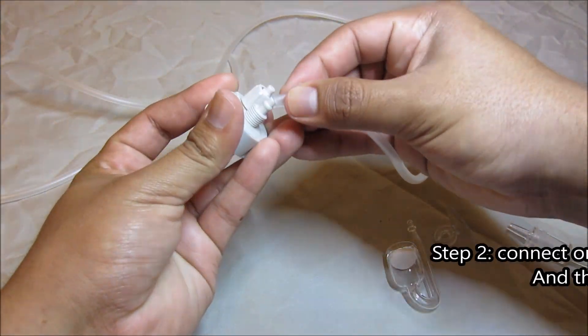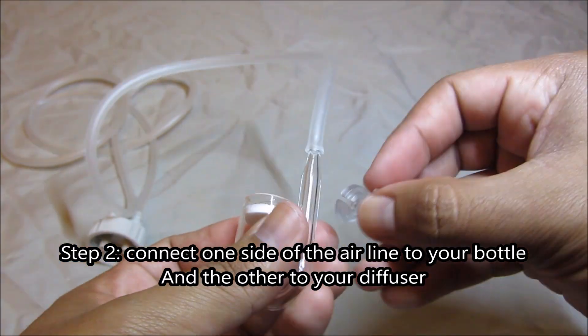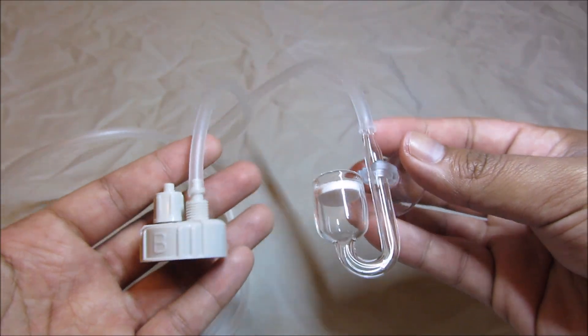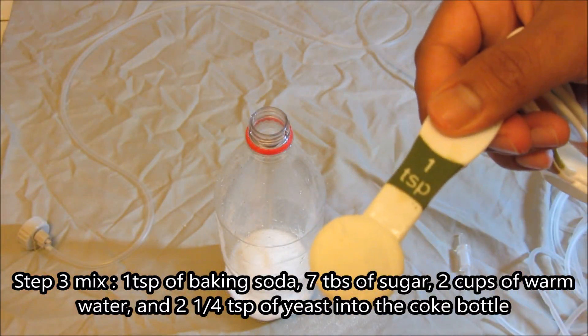We'll start off with the easiest step: rinse your bottle. Step two — connect one side of the airline tubing to your bottle and the other to the diffuser. And you've literally done the hardest parts of this tutorial.